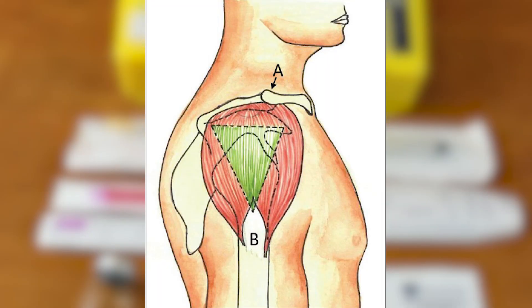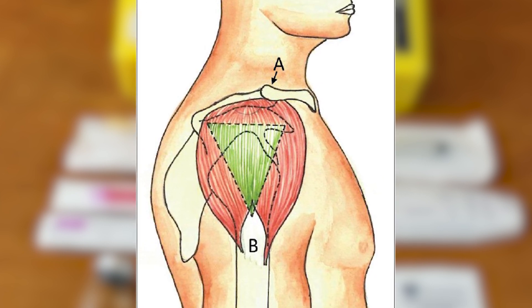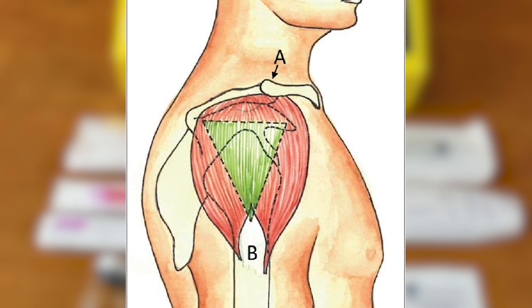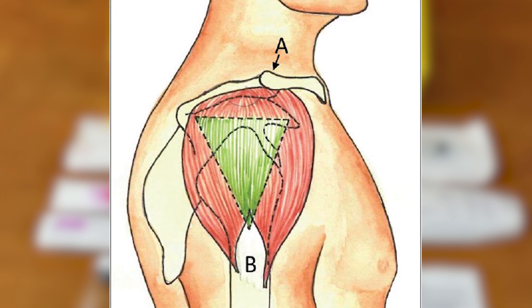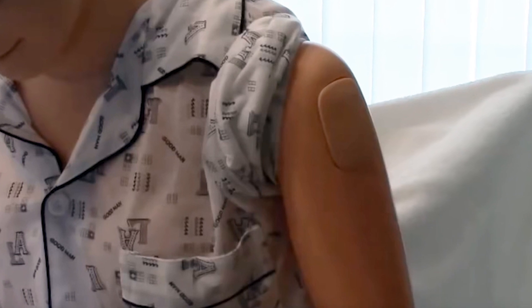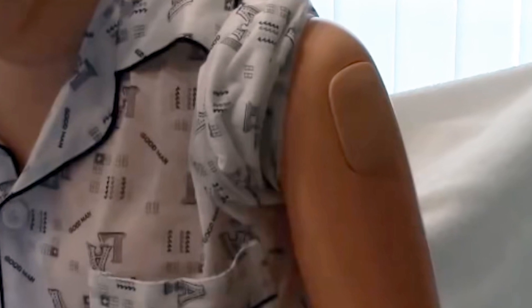Before we begin, let's take a quick look at where we'll be injecting. This comes directly from the medical literature and is practiced by most doctors and nurses. In the first graphic you can see the green triangular zone on the shoulder, which represents the injection site. This is located between point A, the acromioclavicular joint, and point B, the deltoid tuberosity. Here's also a picture of a nurse's dummy that has the deltoid injection site clearly demarcated.